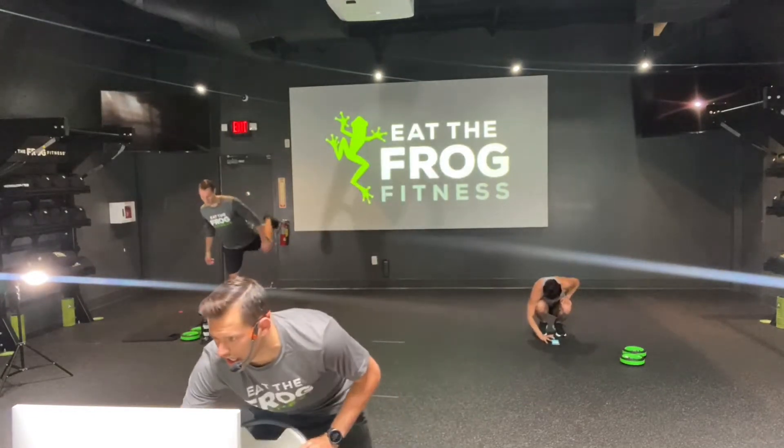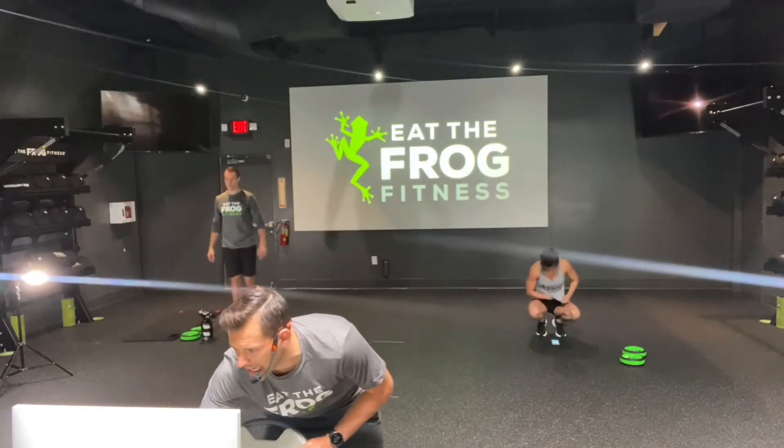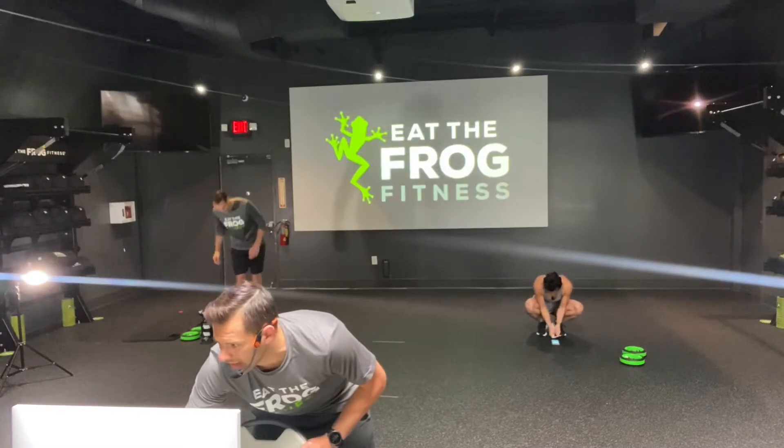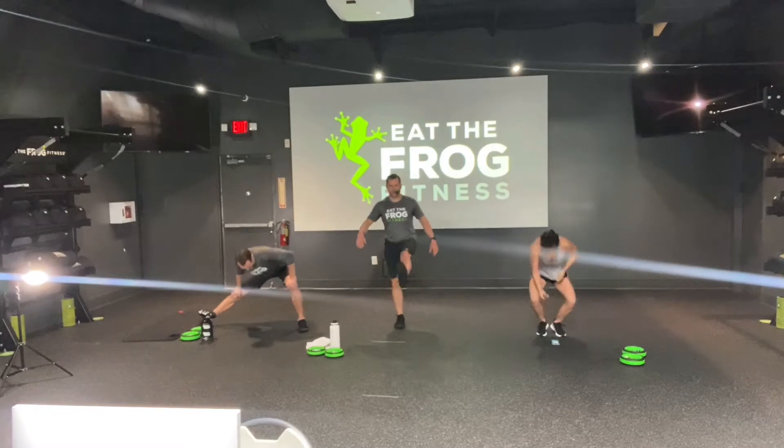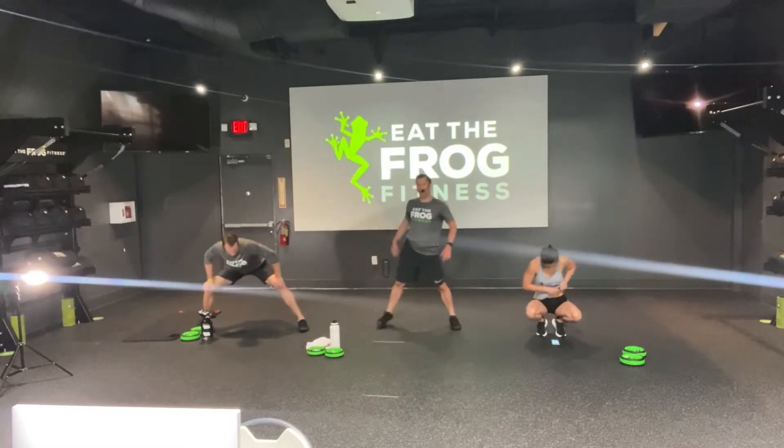Really keeping the chest up, really keeping the core tight. So we're getting into that side low lunge. Once you get five on each side — 15 total reps on each side — you're going to bring those feet to a wide stance.